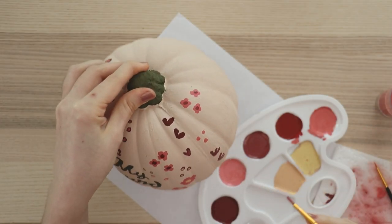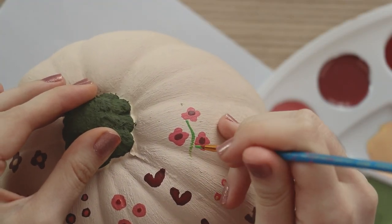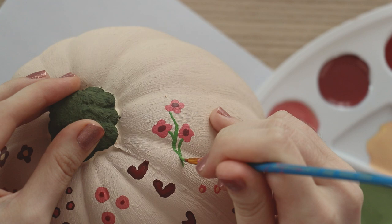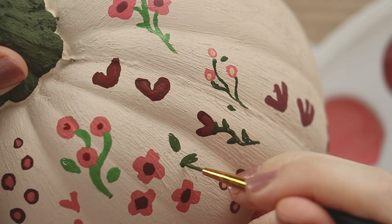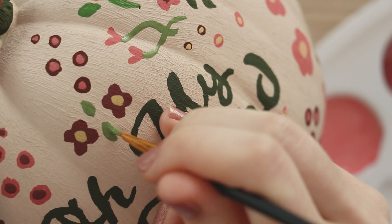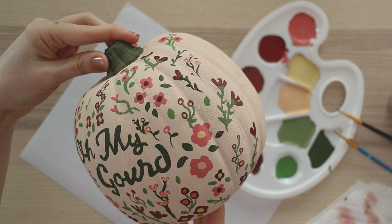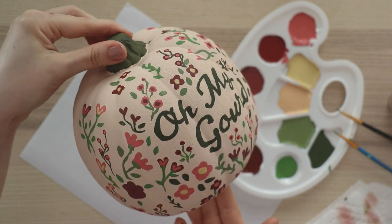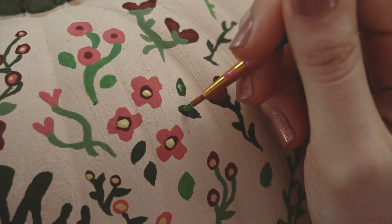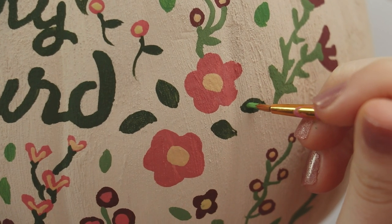Once again let that dry, then mix up a few green colors. We're going to add the stems and the leaves, and this is where it really starts to come together and fill in the design that we're creating. Once that's dry, we're almost done. It's just time to add the finishing touches by adding a third layer onto some of the flowers and adding a little detail to all of the leaves. And of course, feel free to continue the design all the way around the back if you want to.